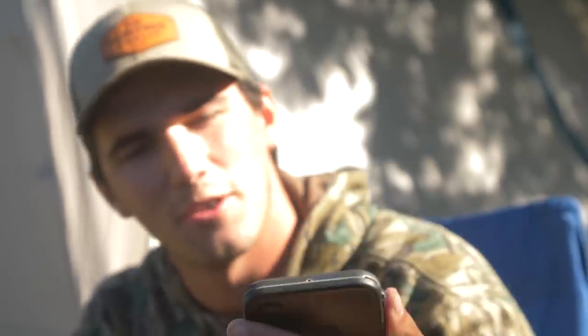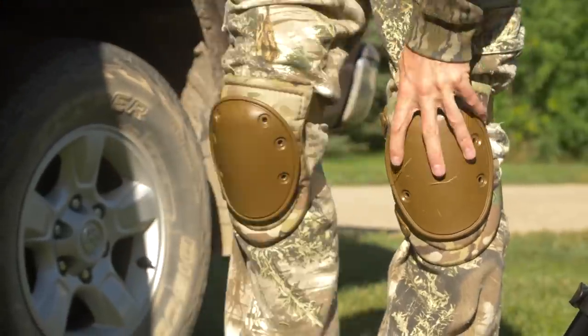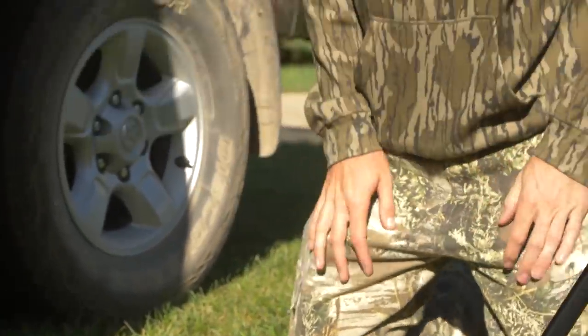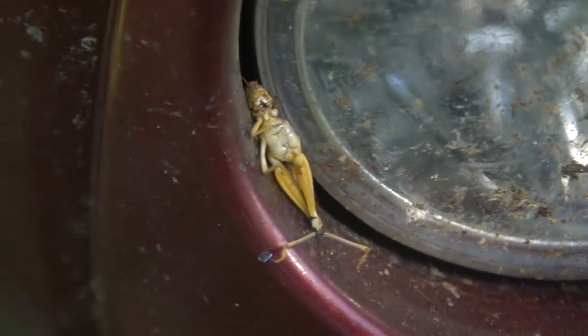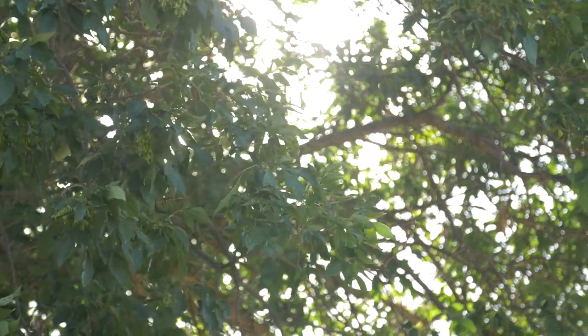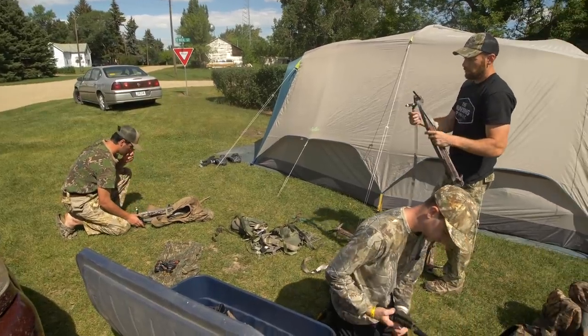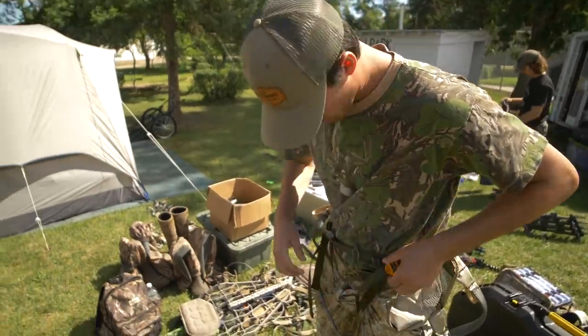We got two hours till season opens. All right, we're legal folks. Deer season started. You can now hunt deer in North Dakota but I got to get a bunch of stuff ready as far as saddles and what we're gonna climb with.